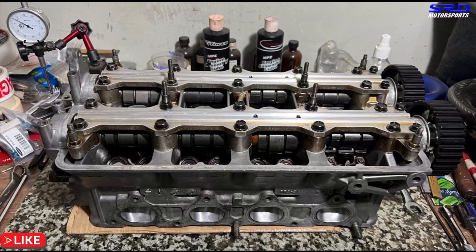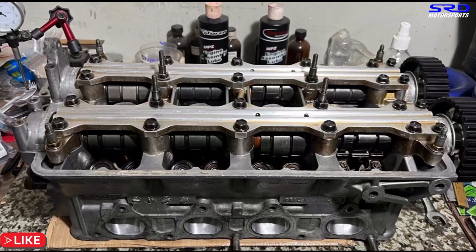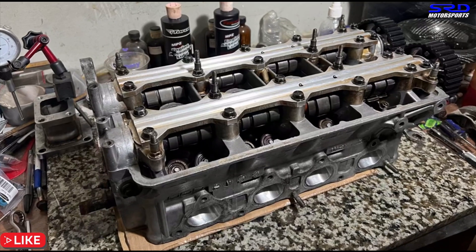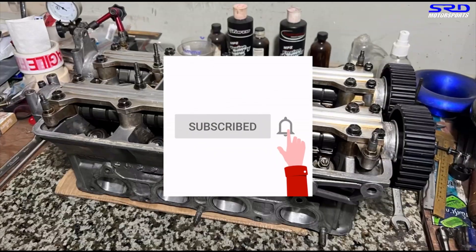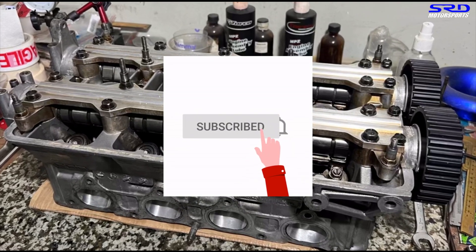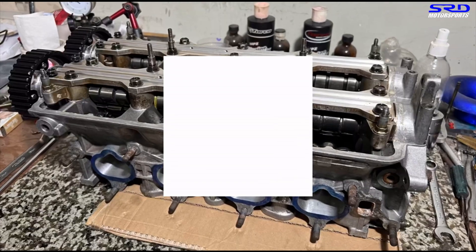Hit the like button if you're enjoying this video before we get to the valve-to-valve checking — it helps the algorithm spread the video out. Subscribe if you haven't, and hit the bell notification so we can grow the community and continue sharing all the work we do at the shop.